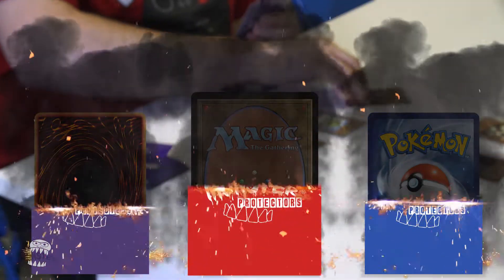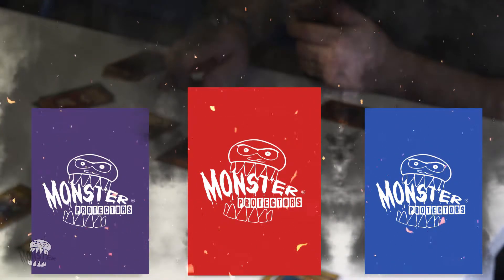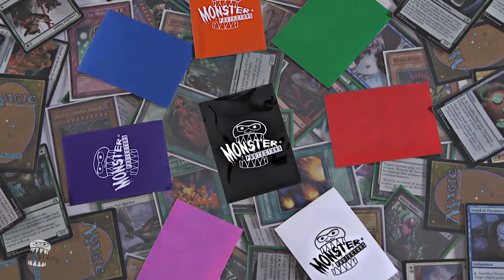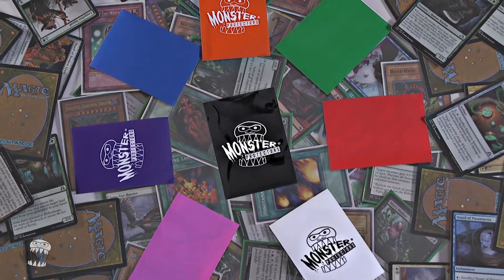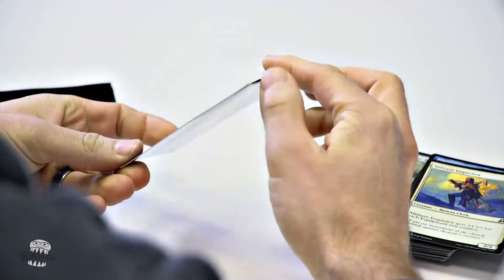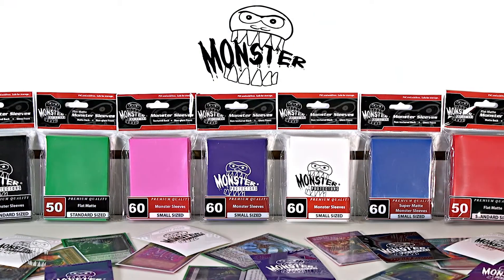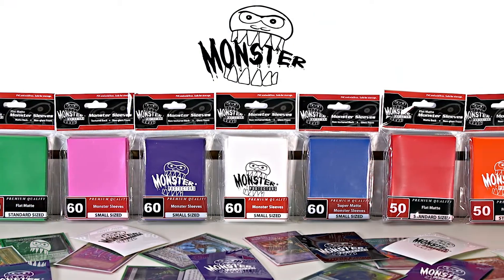Monster card sleeves raise the bar for safe card storage and give you the performance edge you need in protection. Available in both large and small sizes, in multiple colors with glossy and matte finishes. Choose your sleeve with or without the Monster logo. Monster sleeves are acid and PVC free and crafted with the high quality you demand.